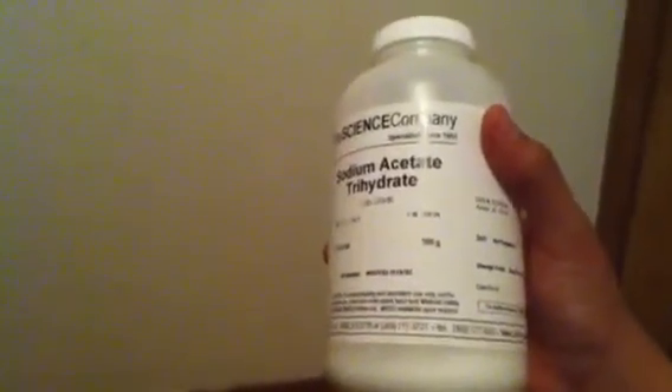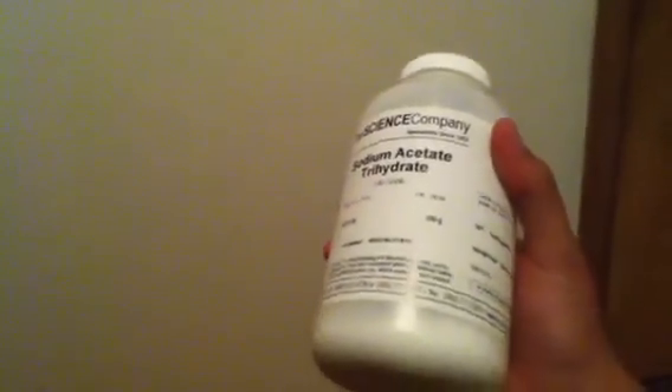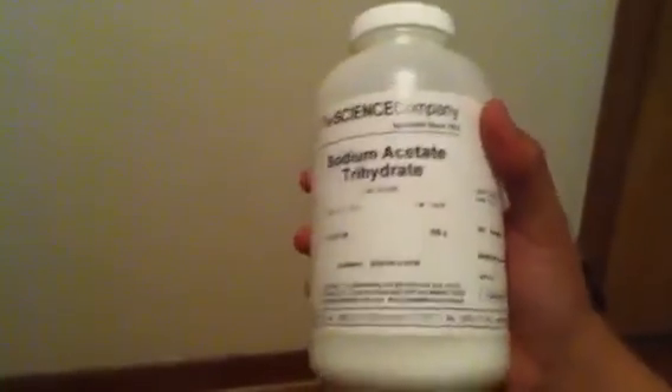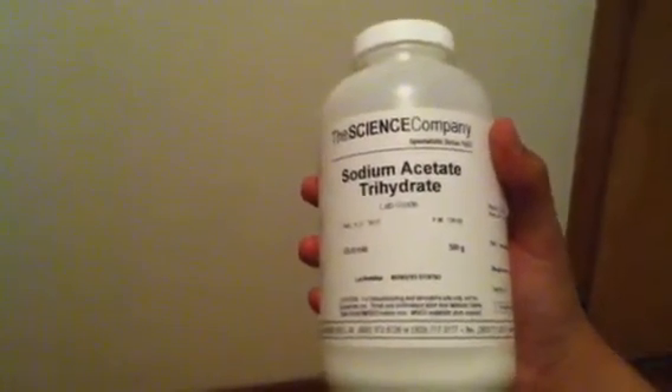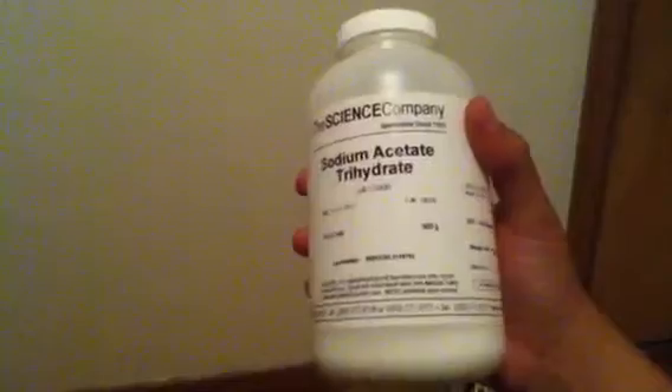I'm going to talk about how to prepare it. What I did is I took one fourth cup of the sodium acetate and put it in a beaker — a heat-resistant beaker that won't break from heat and can be used on a hot plate, which is what I used. In other words you can just use it on a stove. I put it in the beaker and added about 20 milliliters of water — if you have little plastic droppers, just put about 20 drops in there.